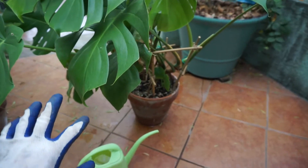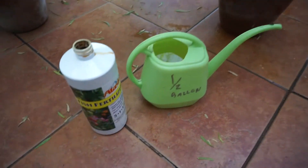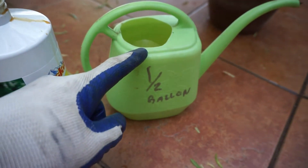What I'm going to do is show you — these are my indoor plants. They're usually indoors, but I fertilize them outside because I use the fish fertilizer. What I use is this fish fertilizer, and then I use the half-gallon watering can.